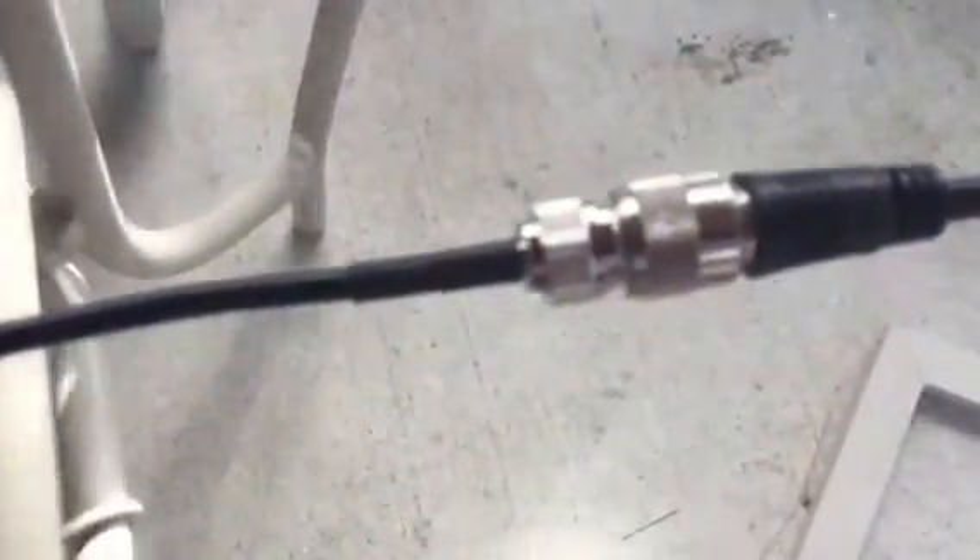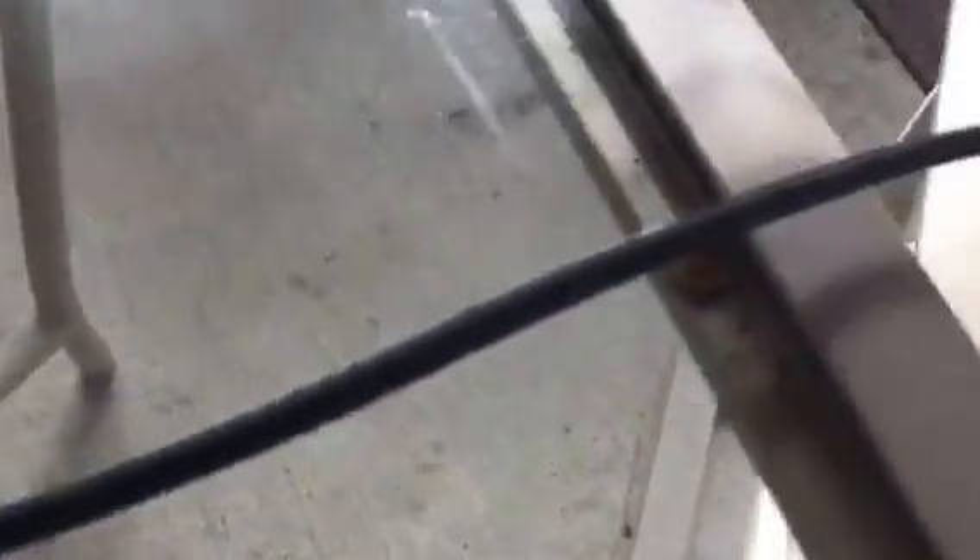One way to increase the performance, and it cost me about four or five dollars, is I built a little adapter that goes from the SMA to the PL239. From there, I just have a piece of cable, which I had laying around anyways, running across my patio. This is just all outdoor stuff.